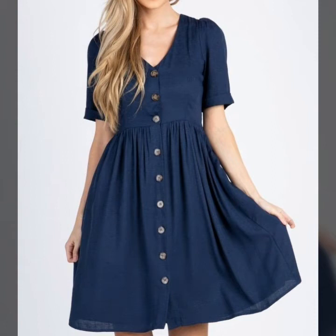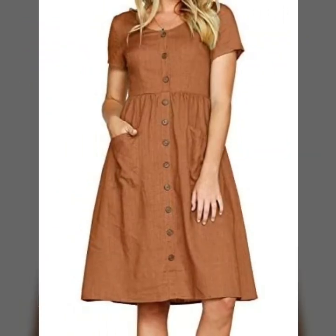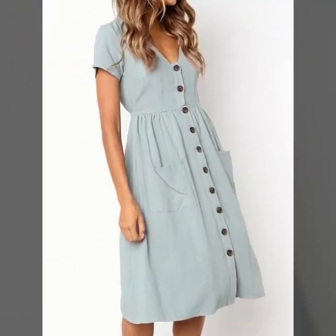Hello my dear viewers, once again welcome back to my channel. It's Fashion On. This video is very stylish, super luxury, plain and printed scattered tresses.